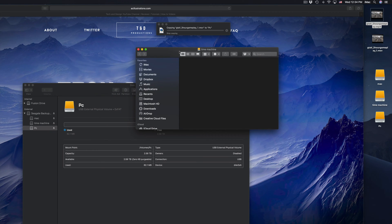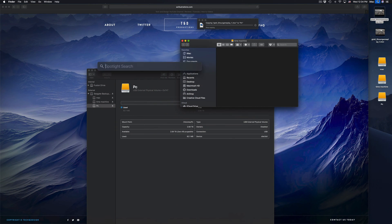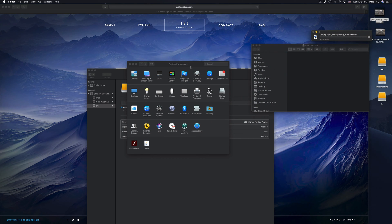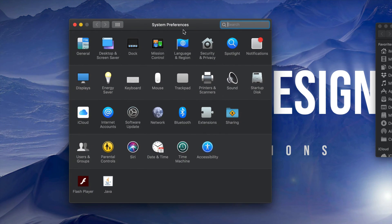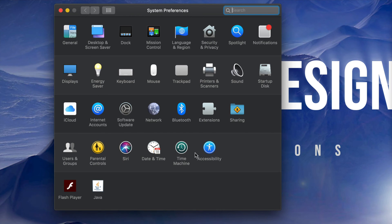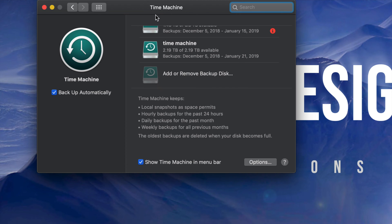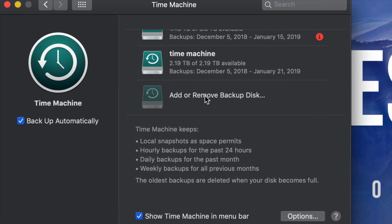We're gonna set up Time Machine because a lot of you want to back up your Mac, and Time Machine is the best way to do that — it backs up everything. Under System Preferences — if you don't see it in your dock, just use Spotlight and type 'System Preferences.' Open it up and you'll see Time Machine right there. Time Machine is pre-built into your Mac, which is really cool. Click on it and you can add or remove backup disks.